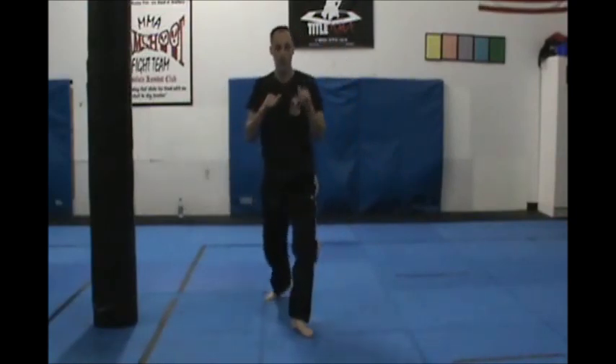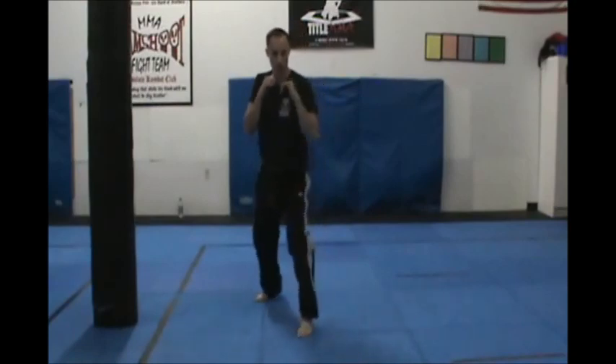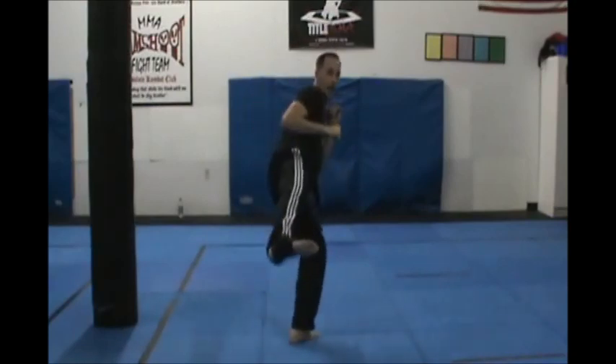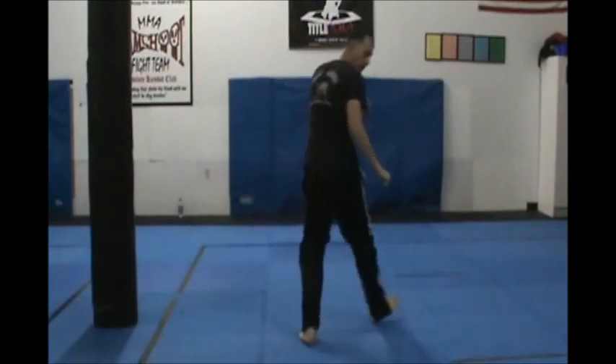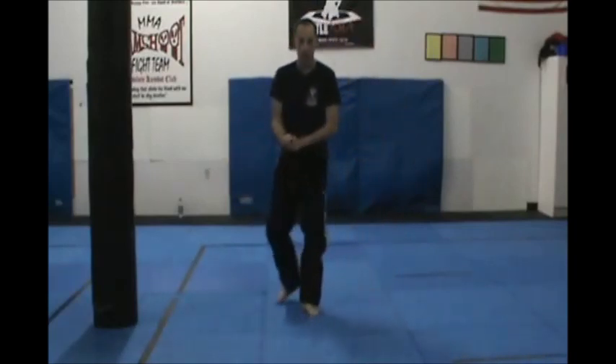Again, I'm doing one of those at the camera. Snap and thrust on A, snap and side thrust on B, and snap and side heel on C — again, that's because the opponent is grabbing my leg.